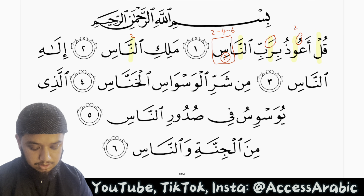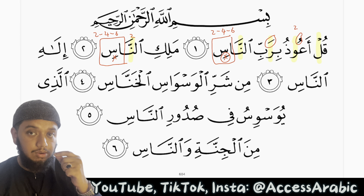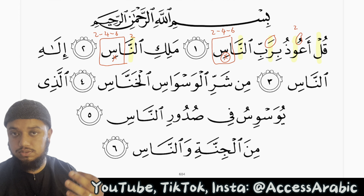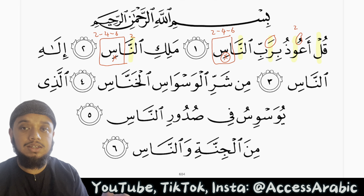Once again we have mad aarid lissukun, so we will stretch it for 2, 4, or 6. Because we stopped on the seen and made it saakinah, our breath will continue to flow on the seen and the sound of the seen will continue too. Malikin naas.